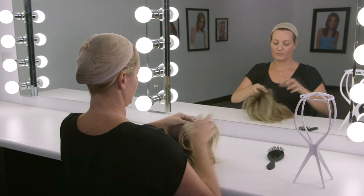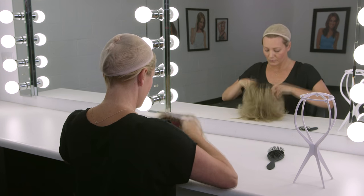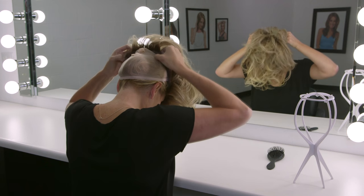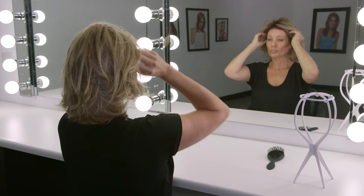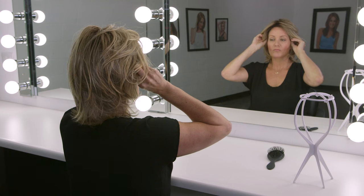Turn your wig over and hold it in front of you. The hairline should be facing you. Put thumbs on the elastic adjustable tabs at the nape and gently slip the wig on like a cap, keeping your ears free. Push the hairline of the wig up to match with your natural hairline.